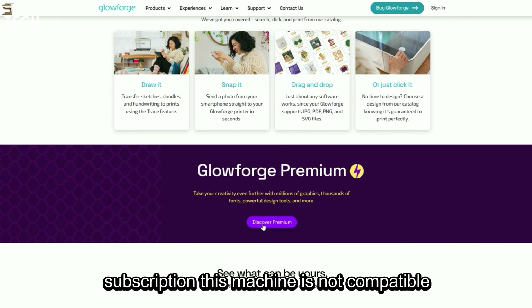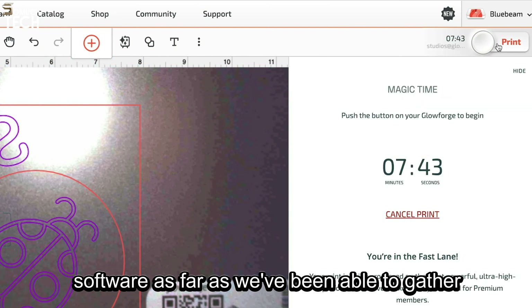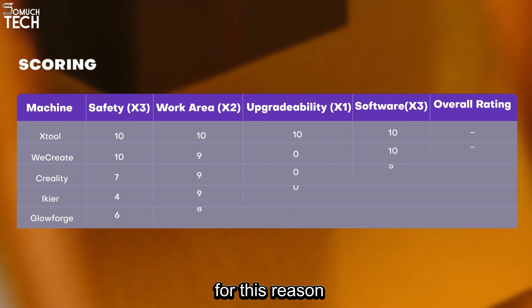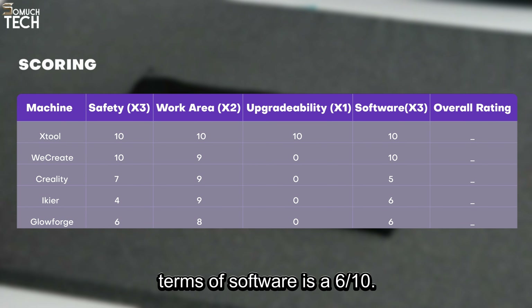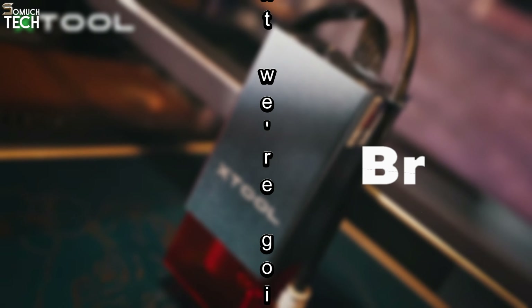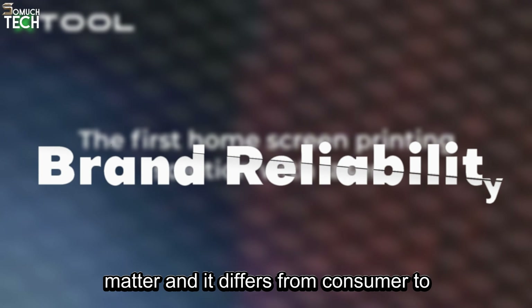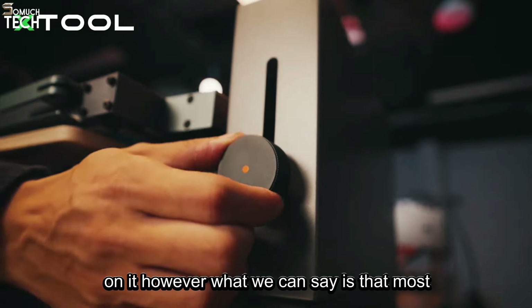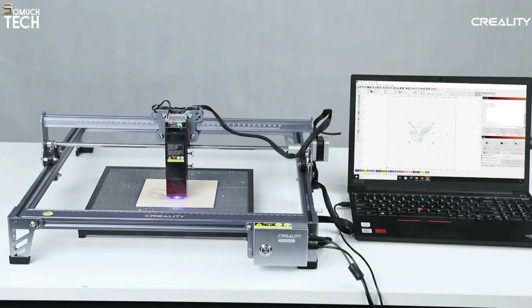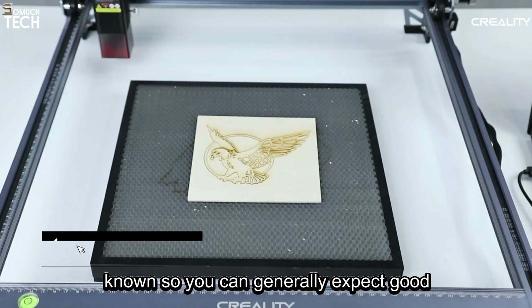The Glowforge Aura uses an app for Android, iOS, Mac, and Windows. The machine can connect to the internet over Wi-Fi, and from there it is controlled via the app, but only a select number of features are accessible. To access the rest, you will need a premium subscription. This machine is not compatible with Lightburn or any other third-party software, as far as we've been able to gather. For this reason, the best rating we can give this machine, in terms of software, is a 6 out of 10.